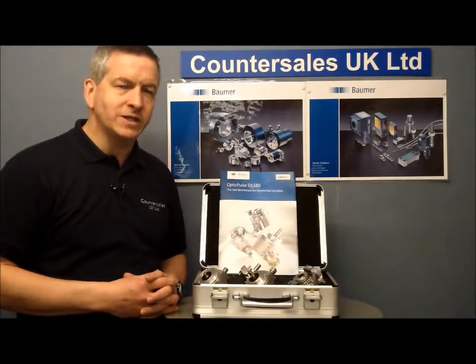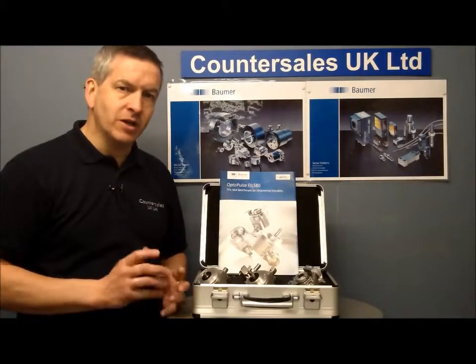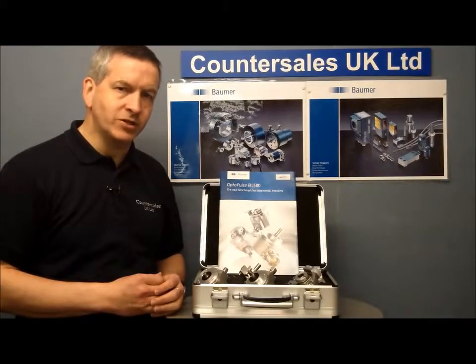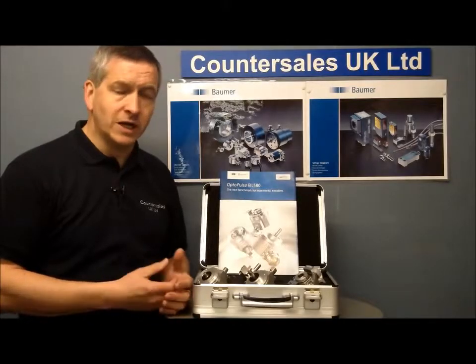What we're going to take a look at in this video is a new range of encoders from Bauma, the EIL 580 range. There's been a great deal of thought and time put into making a fantastic range of encoders here. Very robust, available in all the common formats: clamping flange, synchro flange, and hollow shaft.